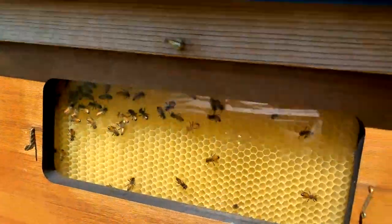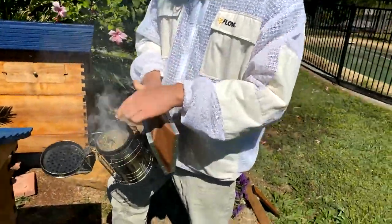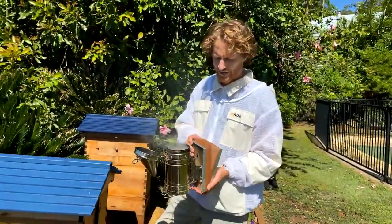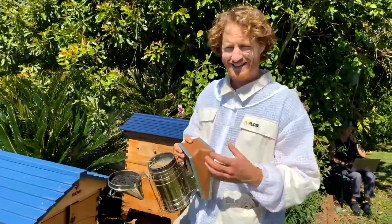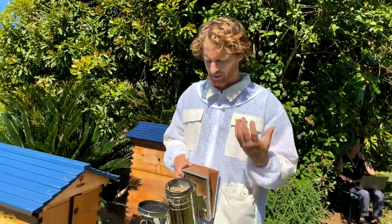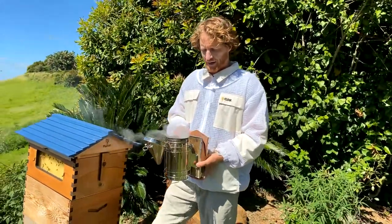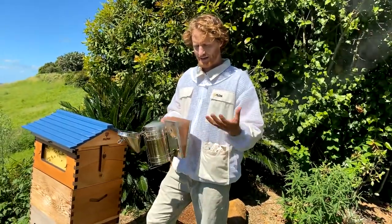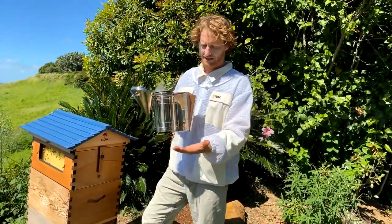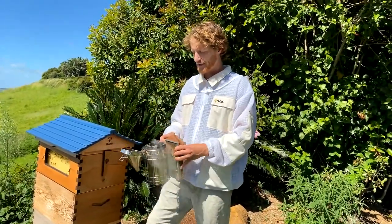One of the first things we're going to do is get your smoker going with nice cool smoke. We've set fire to the hay in here. It's important that you respect any fire danger issues. At some times of year, or if it's been particularly dry, you won't be allowed to light a smoker at all. Here it's been nice and wet, so we're not too concerned.